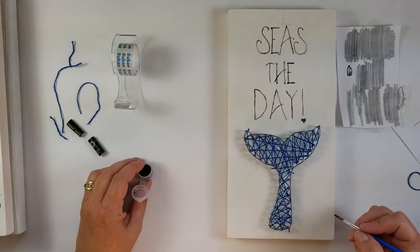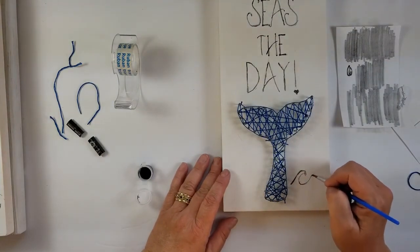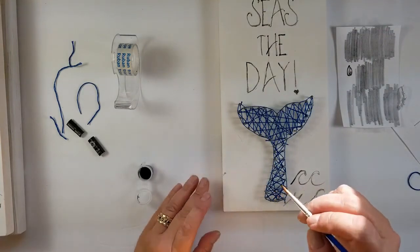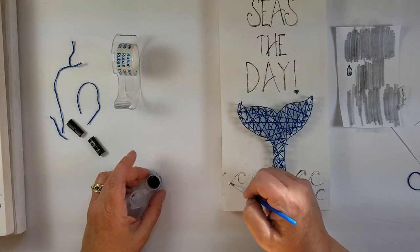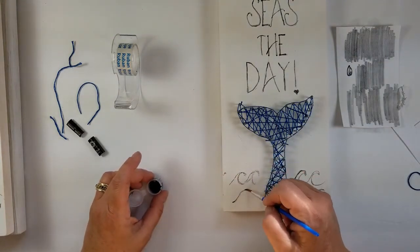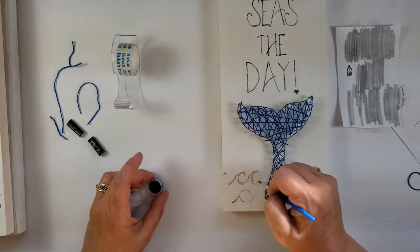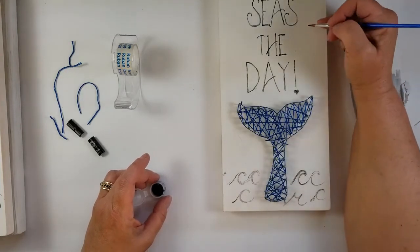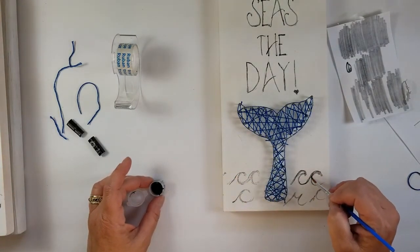We're also going to put some waves at the bottom. Let's feel the waves — just try to make whatever we like. Just do it lightly, give it a little bit of a beachy feel. The waves don't have to be exact. If you want you can put a seagull in there. That looks kind of fun. If you want to do a couple dots like sea spray or a little seagull, you absolutely could. Color it in, make them thicker — however you like.